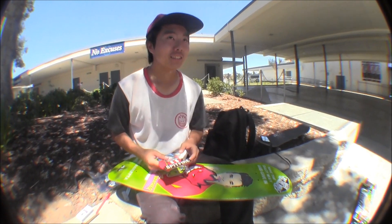Hey, check out the new board man. He's just setting it up. What do you think about that? Pretty hot, yeah?